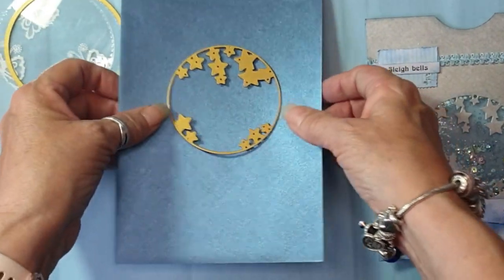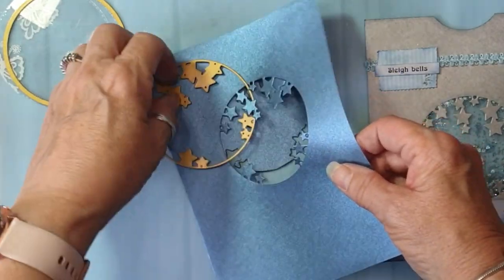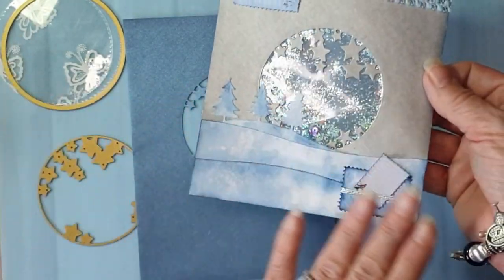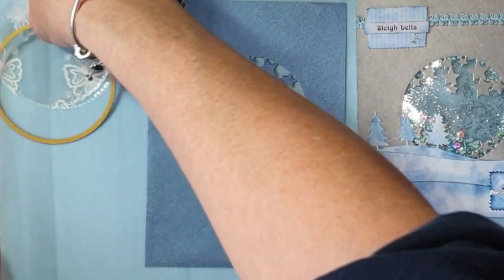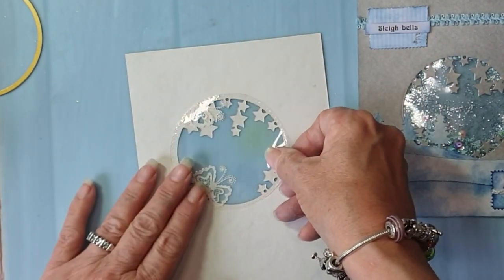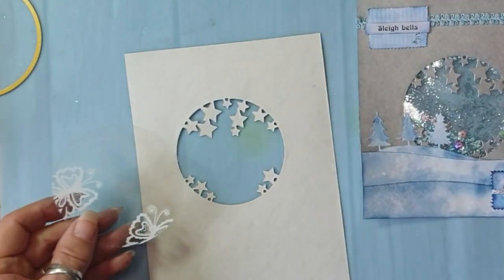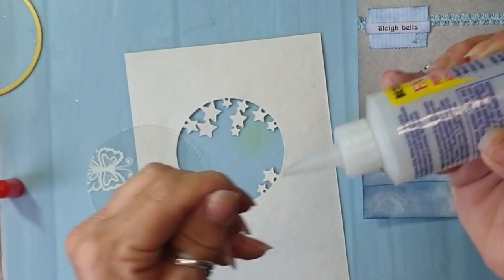I'll cut this out and then I'll be back. So that's me back — I've cut it out. The reason I use this is I just like the stars, and I picked these envelopes out because the colour theme is ice blues, ice greens, and ice pinks. I thought these would complement, so now I stick that down and move it about so that the butterflies aren't behind the stars.